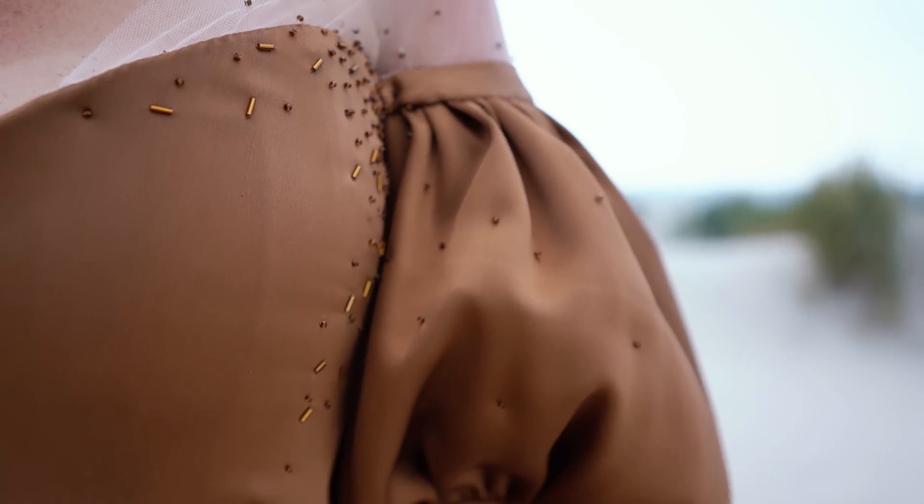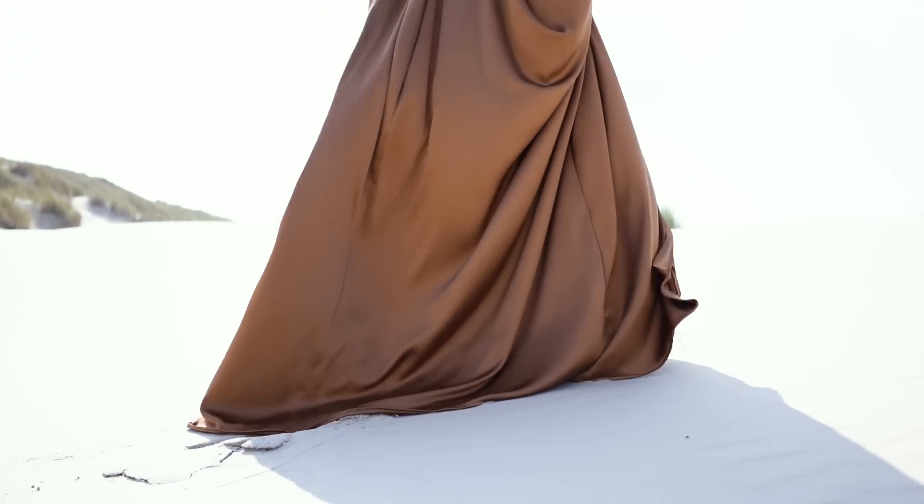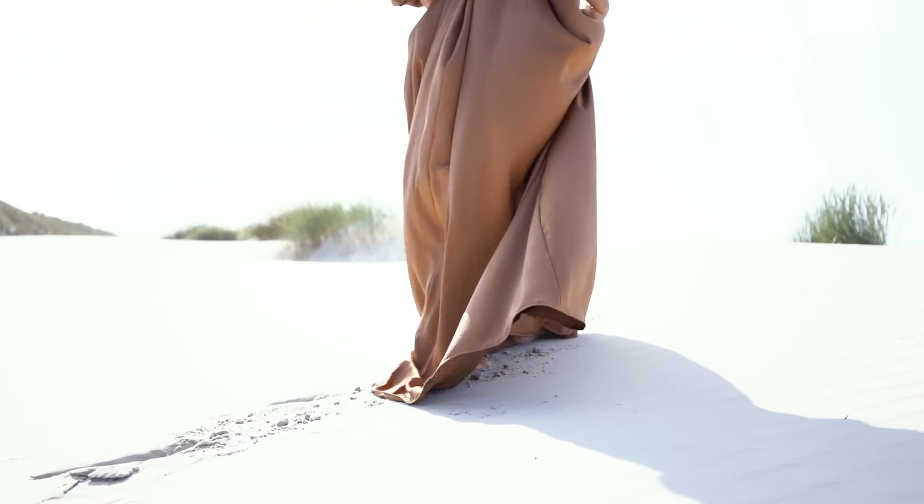I hope that everyone who gets to wear a dress made by me feels this way, even if I can't see it with most of them.